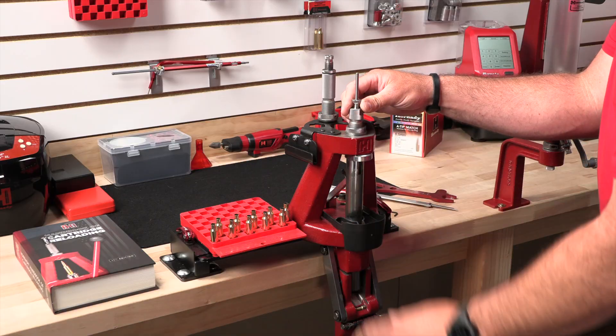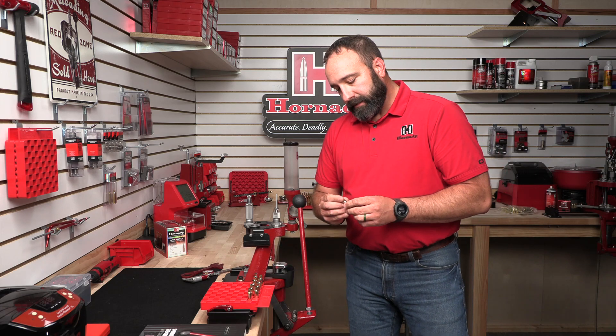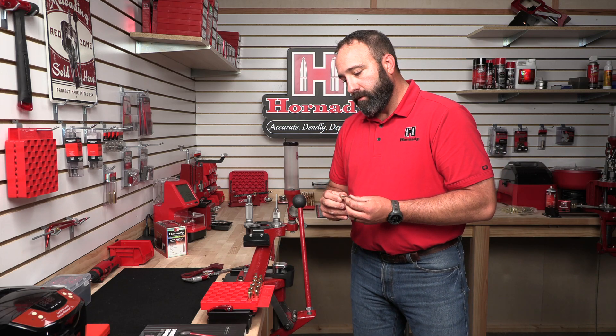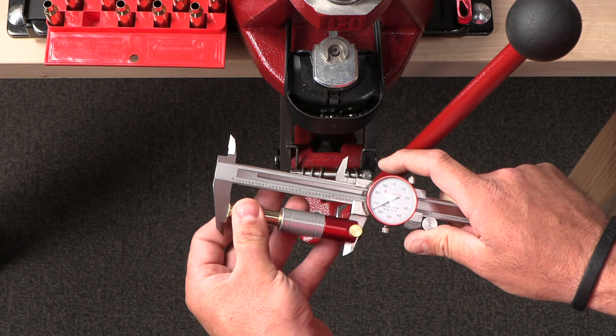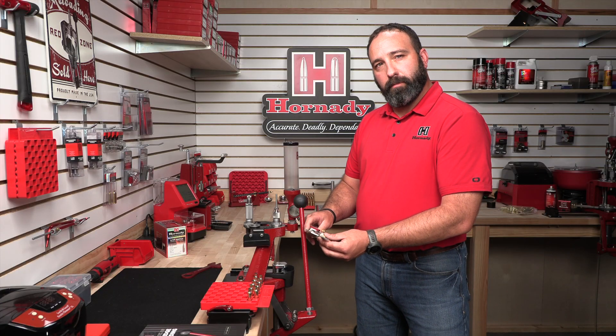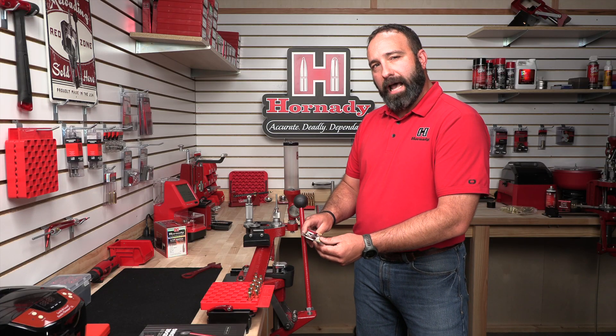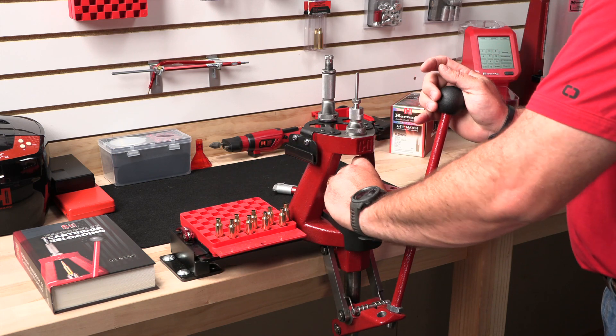From there, we can lower the ram. Today we're going to be resizing 6.5 Creedmoor brass that has been fired in my rifle. We pre-measured all of this brass and it's sitting at 66 thou. Now this is personal preference, but today I'm shooting for 2 thou of shoulder bump. The first thing we're going to do is resize that brass.